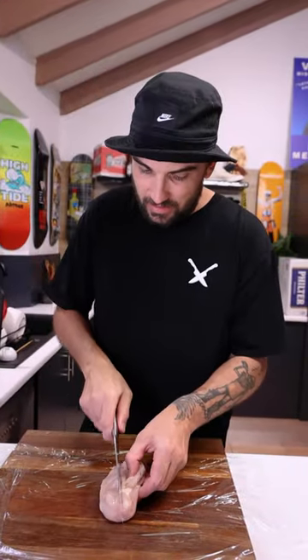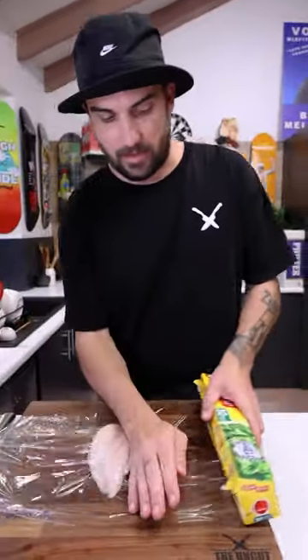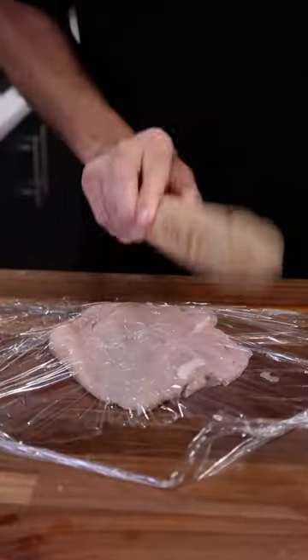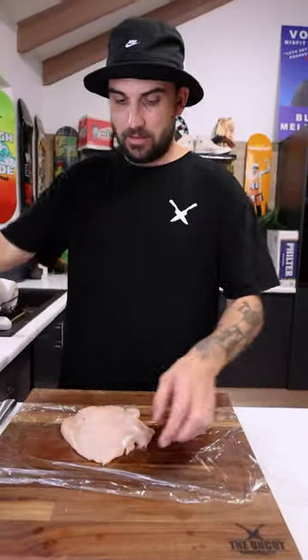So I'm just going to butterfly it a bit. Flap it down. Another bit of gladwrap at the top. And beat it up! As flat as you can without ripping through. Voila.